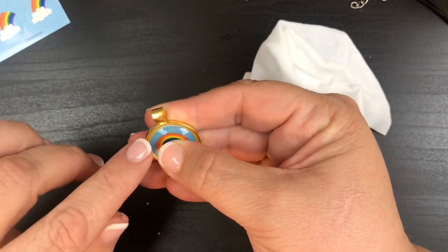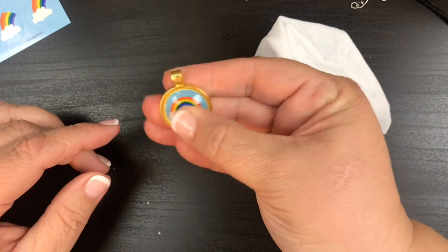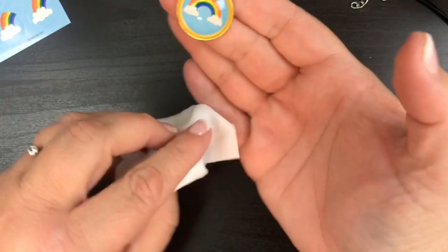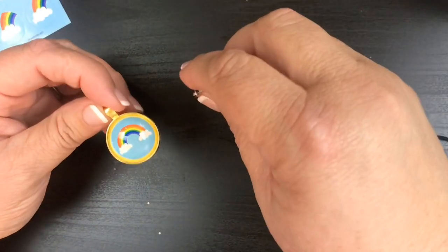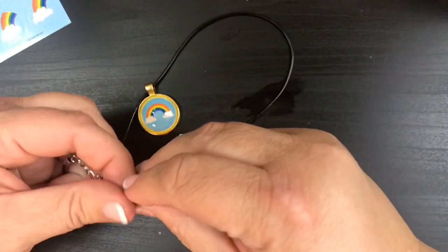There's one little air bubble — he keeps popping out. If you get any air bubbles just push really hard, let those air bubbles come out and up the side. Then all you're gonna do is take your necklace and you've got a great little necklace.